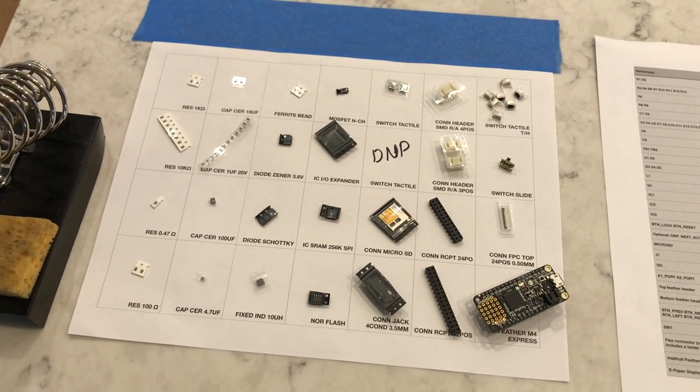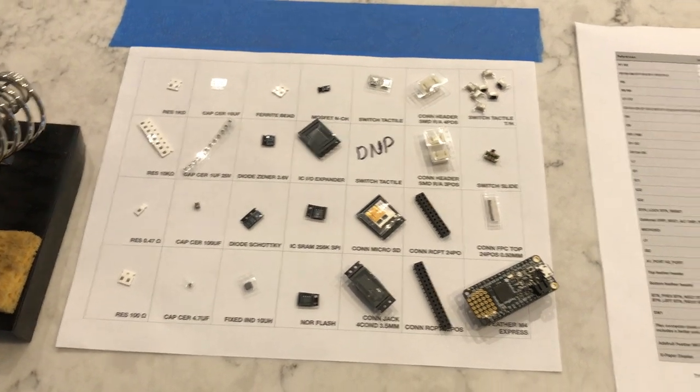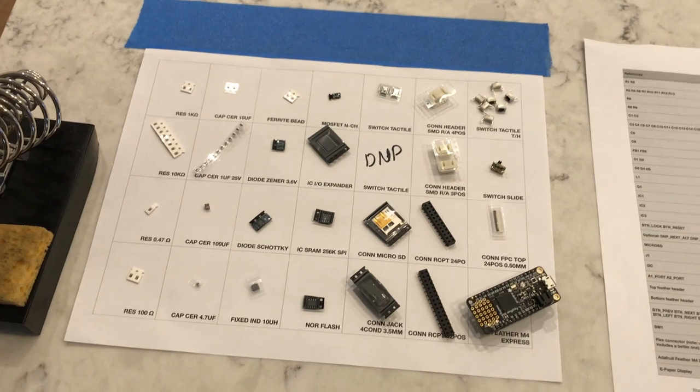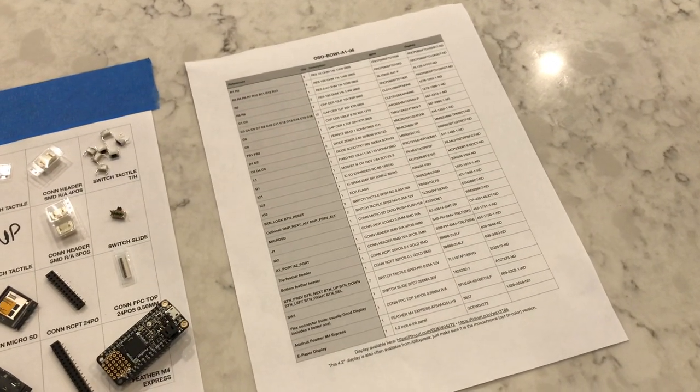In order to stay organized, I've arranged all of the parts for this build in a grid that matches their order on the bill of materials. This way I can populate each part and scratch it off on the bill of materials as I go.